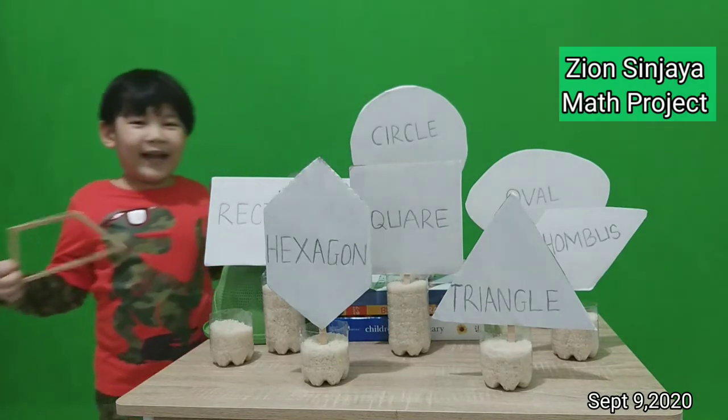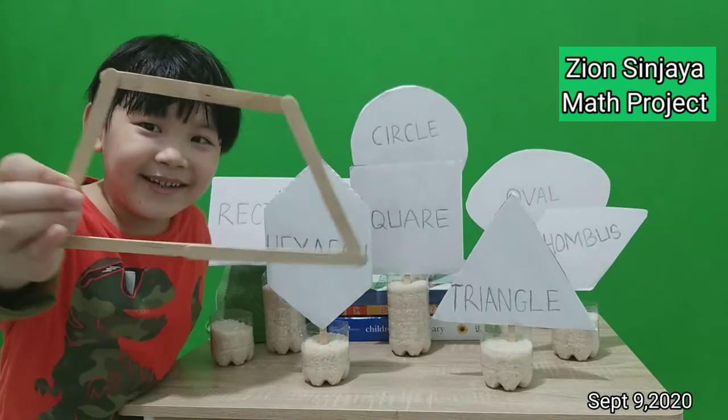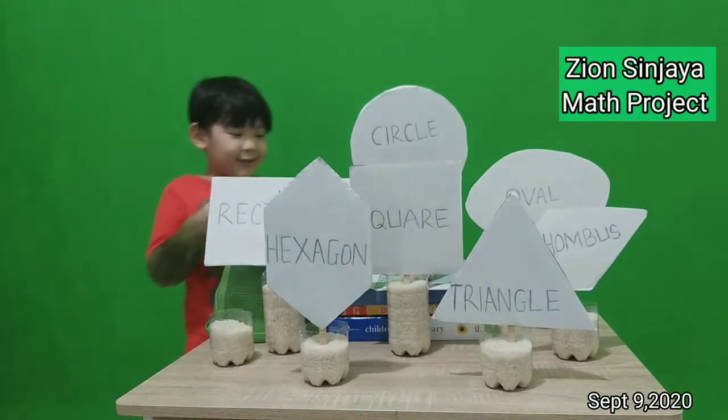I also made this from ice cream sticks. Look. And this too.